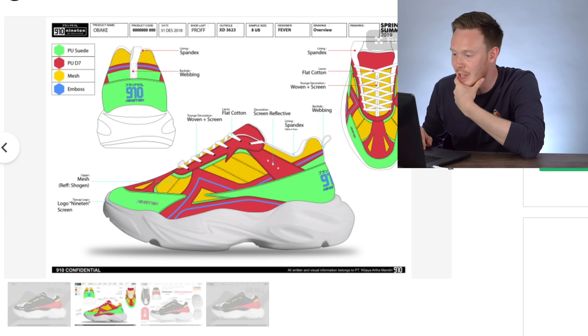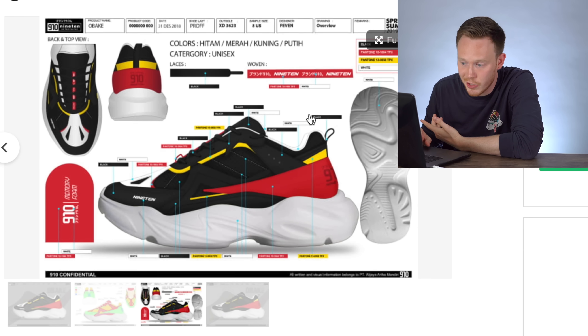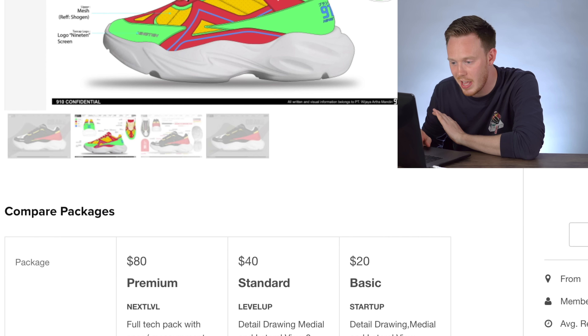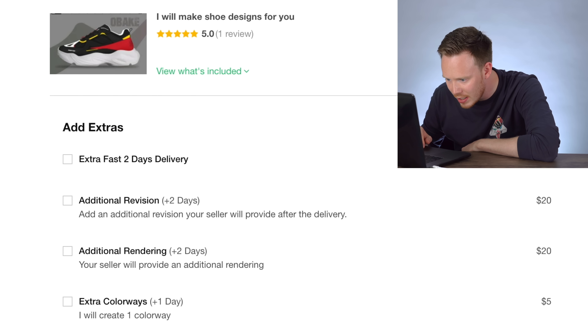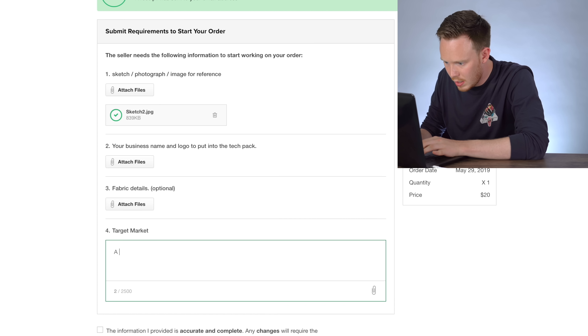For real though, I am going to order another sneaker design — 'I will make shoe designs for you.' His images on his profile are actually pretty solid. I think he might have stolen that midsole off another sneaker but it is what it is. He has different options: extra fast delivery, additional revision, additional renderings, extra colorways. Let's just go with the standard — one image is all I need.